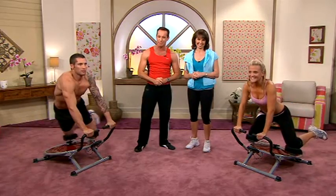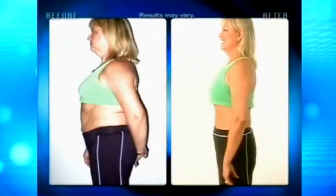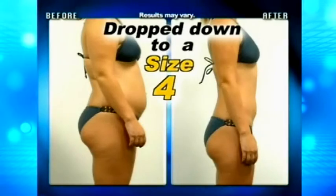Now you can do it just like these people. I recommend the Ab Circle Pro to my patients, and if they use it properly within the first two weeks, they're going to see great results. On the Ab Circle Pro, I lost almost three dress sizes in a few short weeks. I was a size 10 and I'm now fitting into a size 4 thanks to the Ab Circle Pro system.